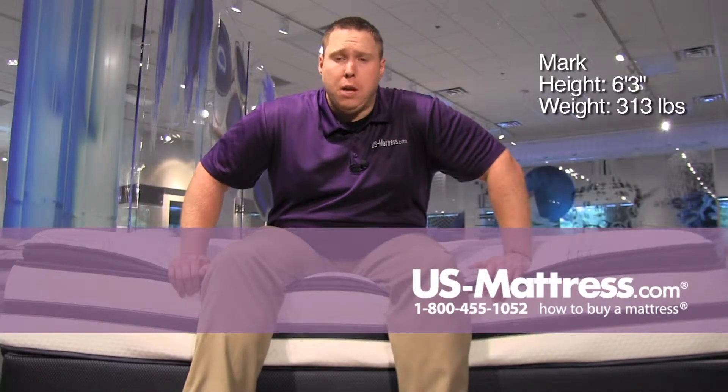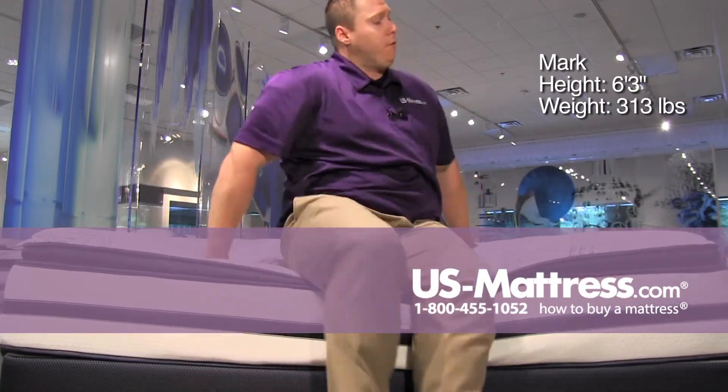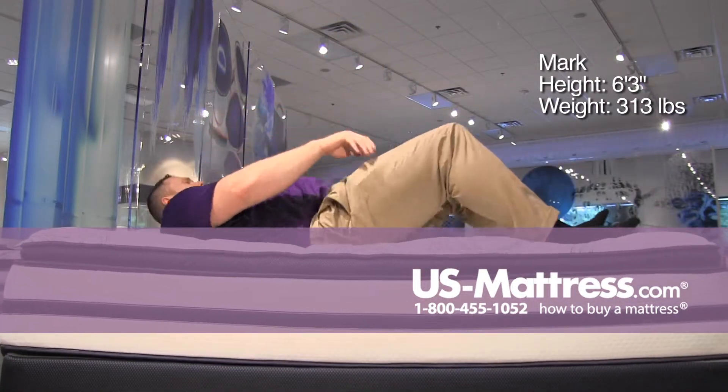Sitting on the side of the Simmons Beautyrest Recharge Kenosha Place II Plush Pillow Top mattress. This mattress has a pretty soft overall feel — the pillow top is getting crushed down, but I'm a bigger guy so that's going to tend to happen. The edge support is doing a good job of keeping me from feeling like I'm going to slide off onto the floor.